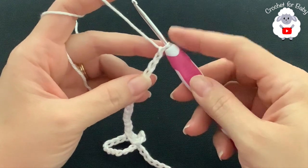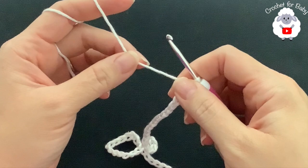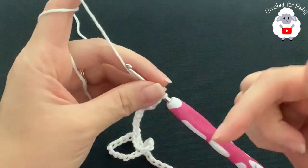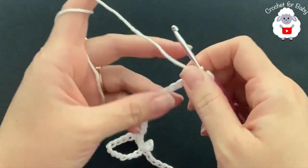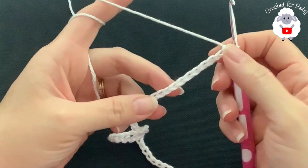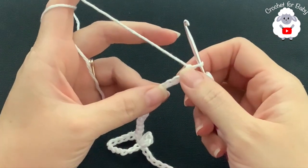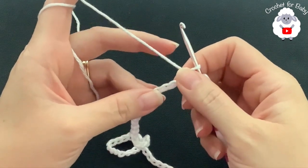To crochet this baby dress I'll be using a 3.5 millimeter crochet hook and number three yarn. You can also use DK weight or 4-ply. In the information box I'll leave the name of the yarn and how much yarn you'll need. To begin, I have 53 chains; without stretching, this measures about 11 inches, which is about 28 centimeters.